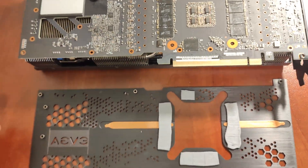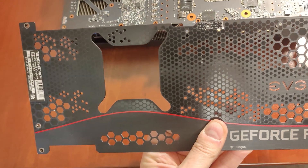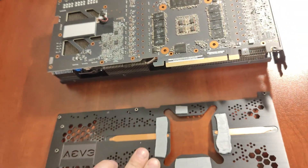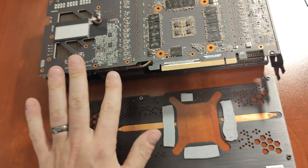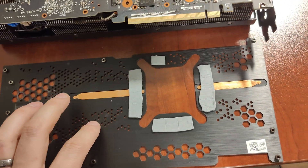So in today's video it's going to be the EVGA for the Win 3. Took off the backplate already, taking apart the insides, replacing all the thermopads and the core.